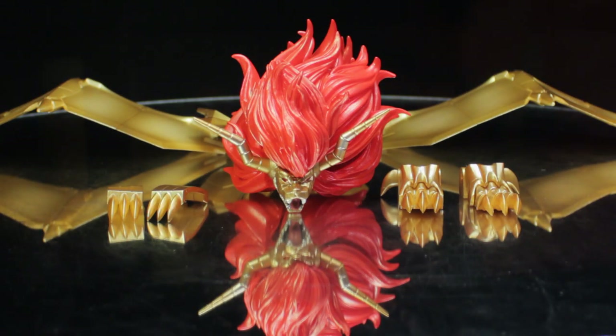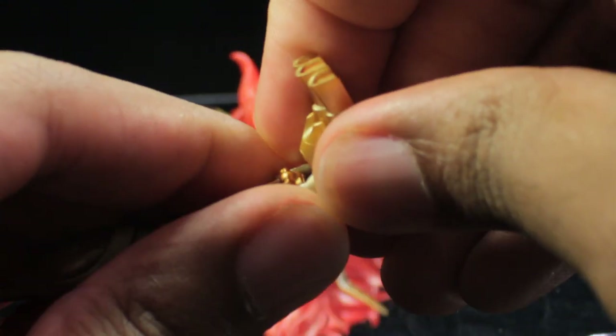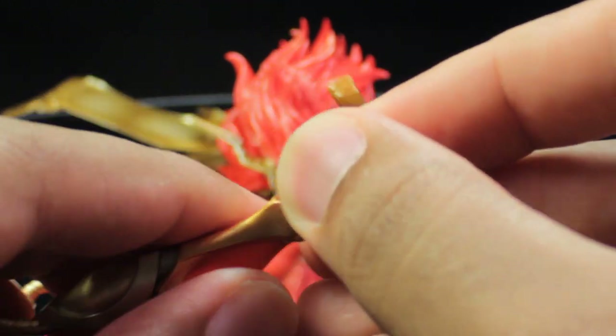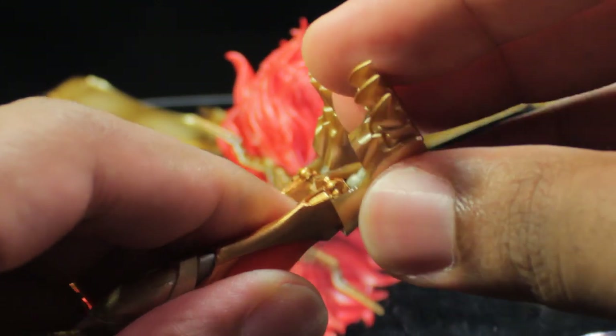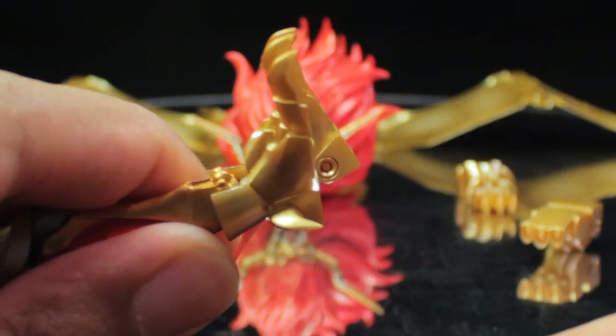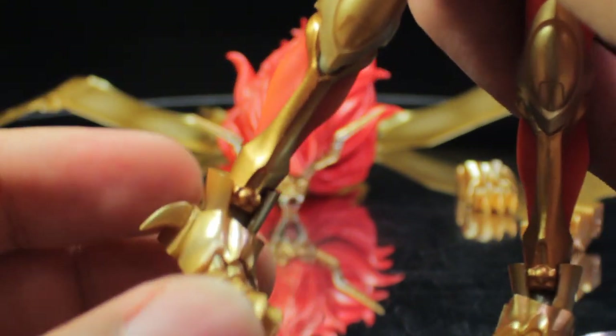Now let's transform Jushin Liger into his Liger mode and attach the Liger wing. Attaching the accessories is definitely not the easiest thing, and I'm going to deviate from the instructions because things aren't as simple as they appear. Starting with the feet — we pop the left foot off, keeping the coupling piece, and peg the new armored foot in at an angle. That went on the first try, which is rare.